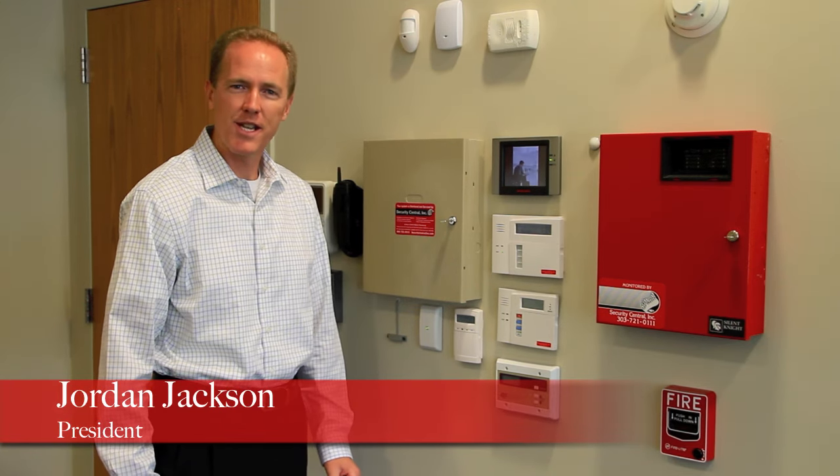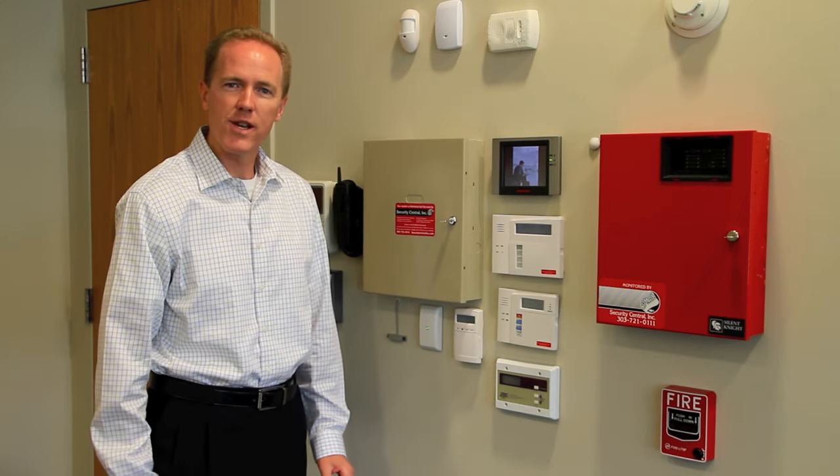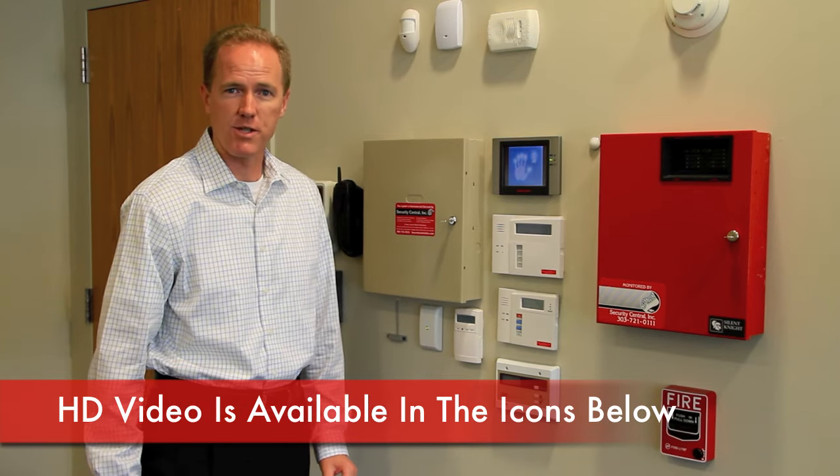Hi, I'm Jordan Jackson with Security Central. In this video, we're going to talk about how to completely power down your alarm system.